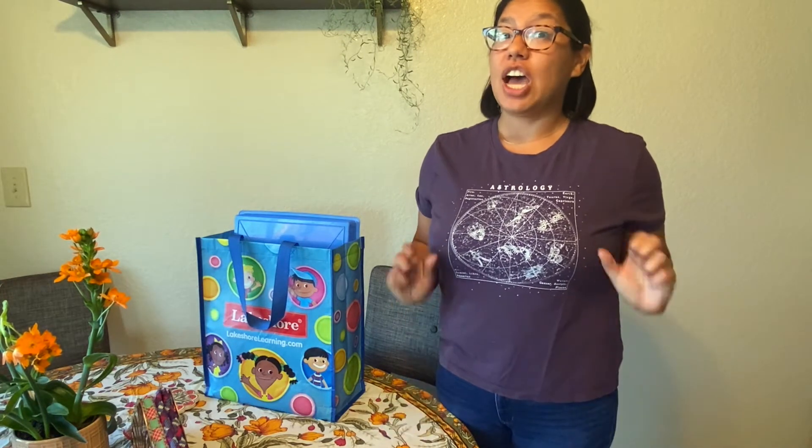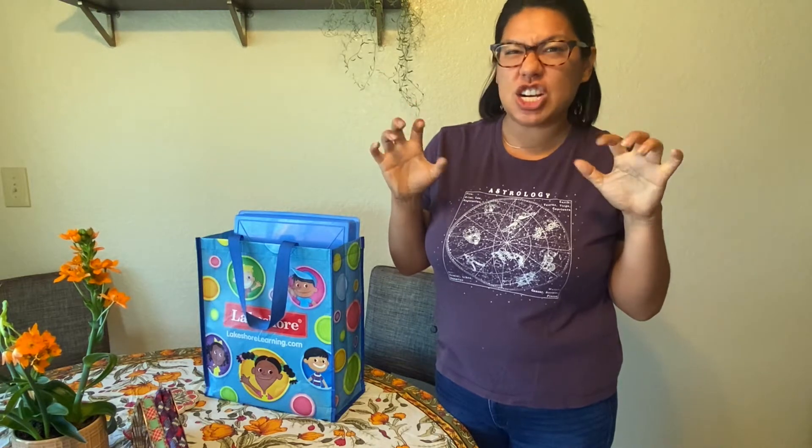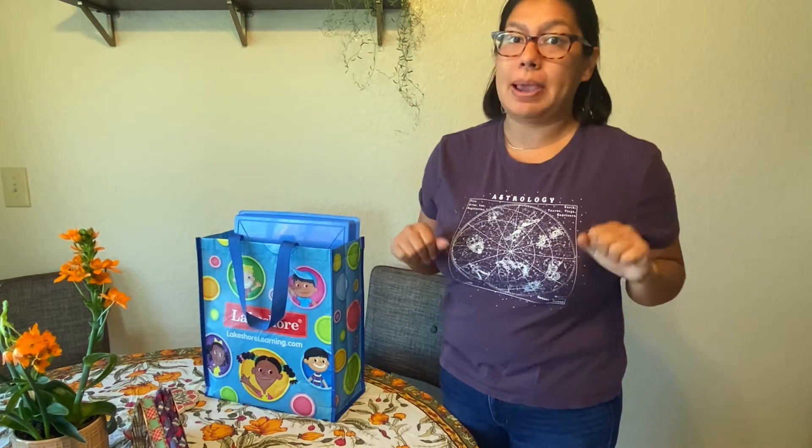Hi Astros and welcome to our physical activity. I sure hope that you've been working on strengthening your fingers and your hand muscles because we're gonna be doing a bead race.